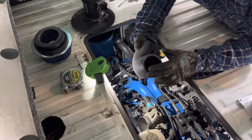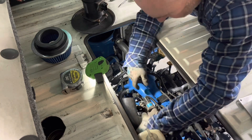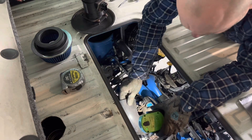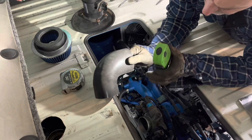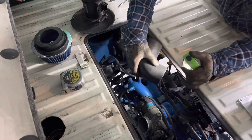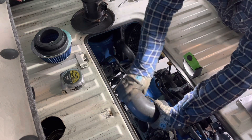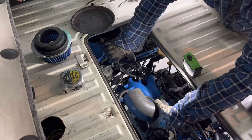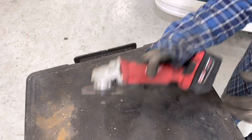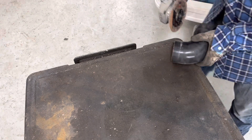I'll get the rubber boot installed on the throttle body temporarily. I've got a clearance issue here — it's a little bit tight against the firewall. I think I've got enough room on this elbow where I only need about three-quarter inches — I can probably cut off maybe three-quarters of an inch and slide that down. That'll give me a better straight shot lineup to where I need to put the mass airflow sensor. I'll snip this off and see how it fits. After cutting, I've still got a nice straight section that I can use.